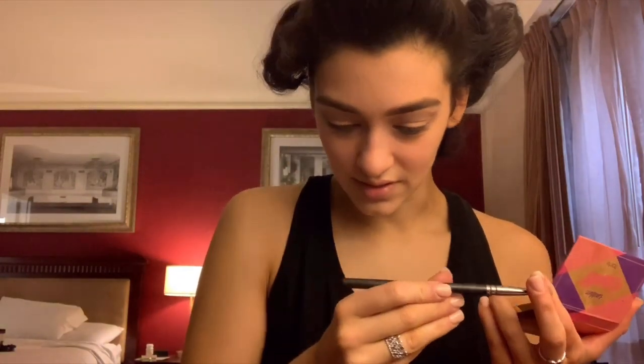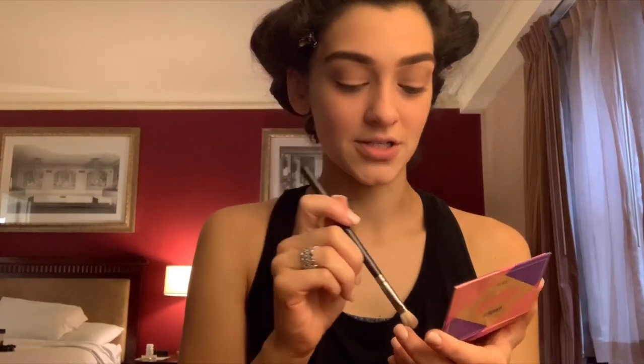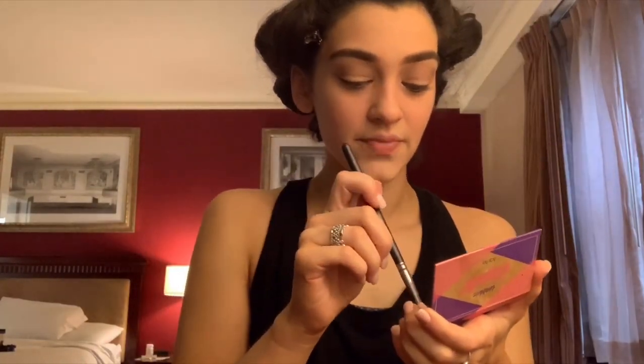I'm using a MAC 217 fluffy brush. I'm going to use this darker brown color called 'Heartbreaker' and put it in the crease.